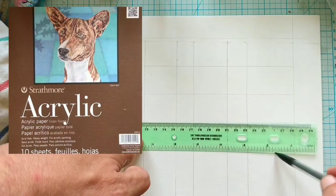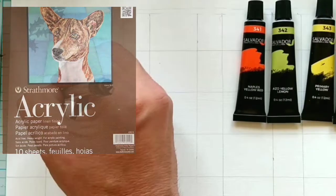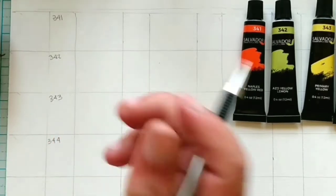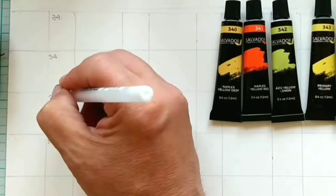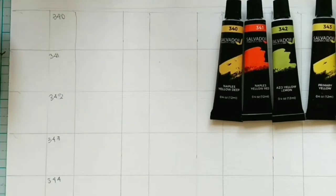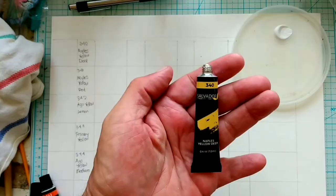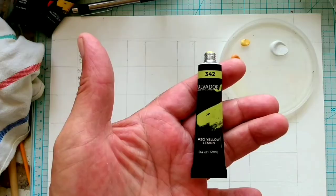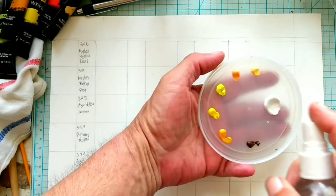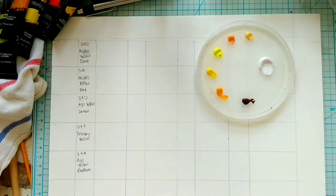For the grid, I'm using Strathmore acrylic paper linen finish, which comes in a tablet of 9 inches by 12 inches. I'm breaking down the page in a grid roughly an inch and a half by an inch. You can also use a poster board, but make sure that whatever surface you use it's been gessoed. The two colors that make all the magic possible are titanium white and burnt umber. There'll be a lot more detail in the description below.